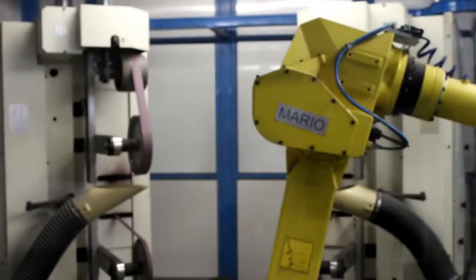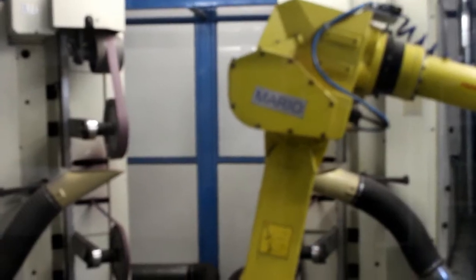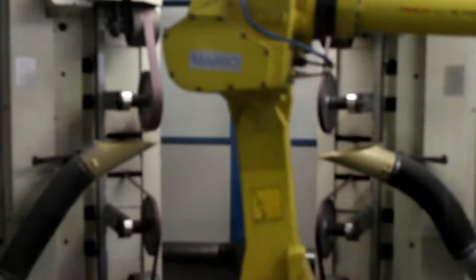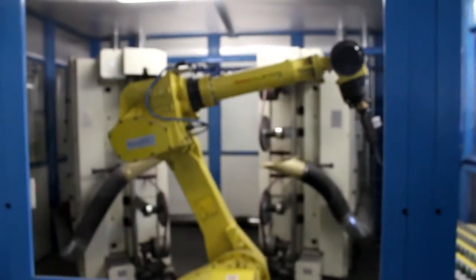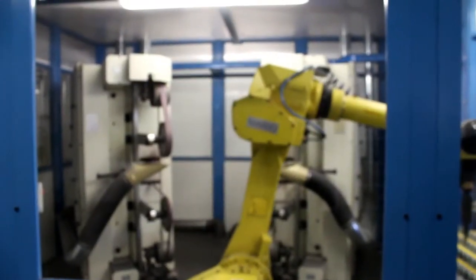Send it over there, and we can do a high-level, manually, like we've done your fix up before. So that's what we're looking at doing, that kind of an operation. What it's doing — it does a barrel in about two and a half minutes.